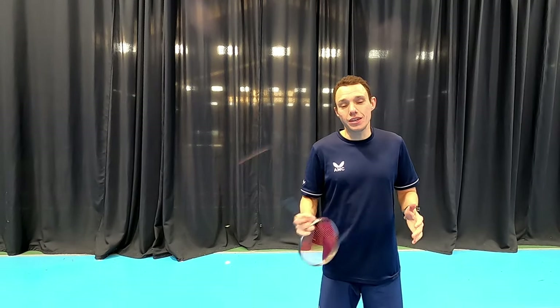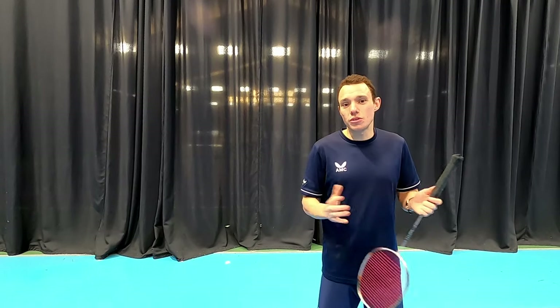For our video on how to generate more power with the backhand clear, click here. For something similar, click here — and let us know which of those do's or don'ts you most commonly use.